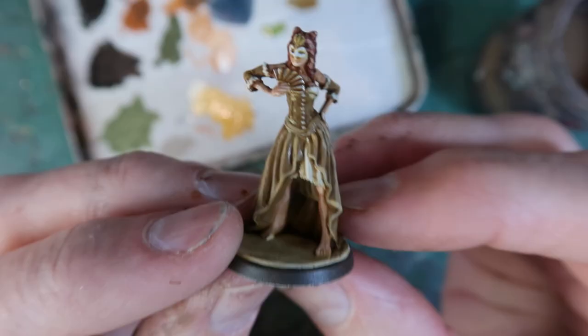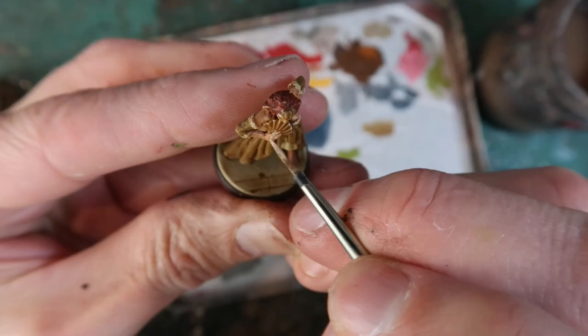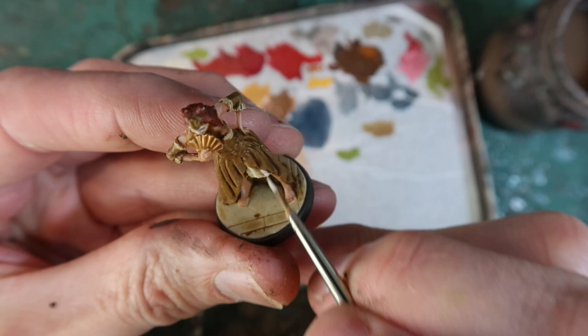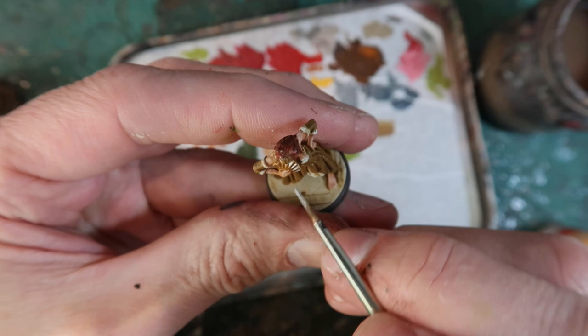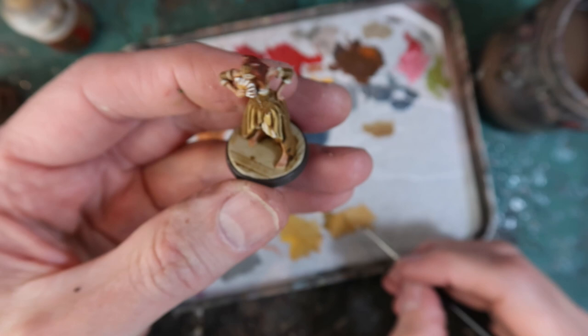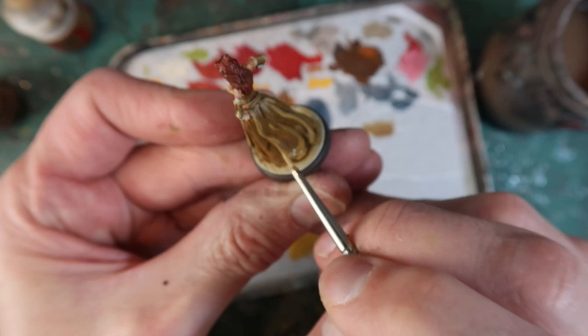After that I do some highlights on the skirt — I've mixed Wraithbone with XV88 to give me the highlight colour. I also mix a bit of white with the flesh to highlight the flesh. White Scar to highlight all the white including the bits of lace, and a little bit of Stormhost Silver to highlight the edges of the gold fan. Here I am highlighting the dress — just the edges and the pleats. You can do this as carefully or as quickly as you like — I went midway, painting in some solid highlights and then making them a little bit lighter, blending them in just a tiny bit.